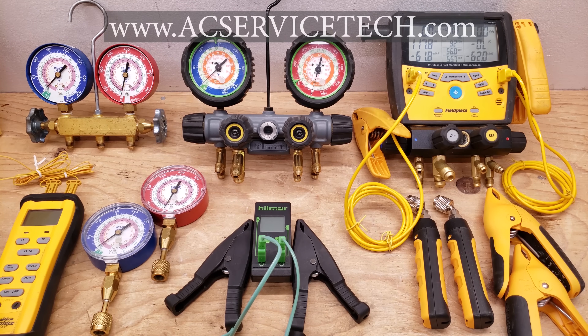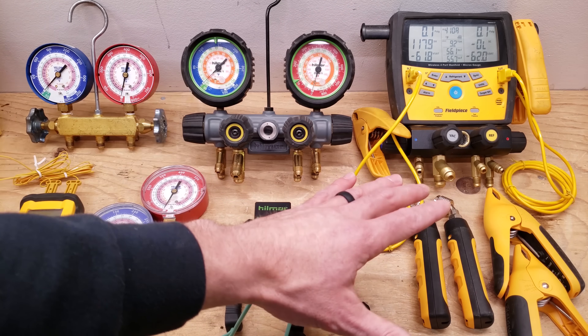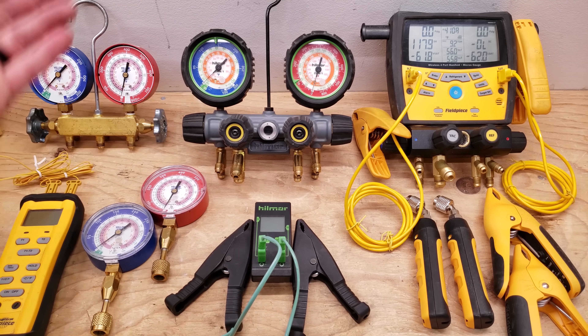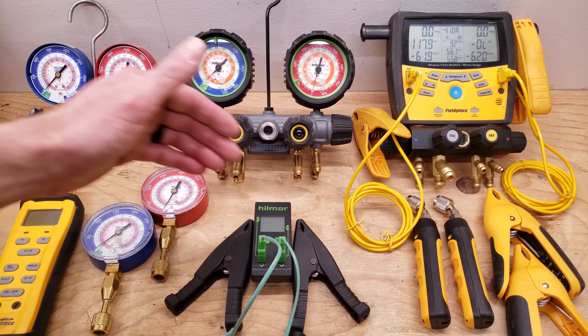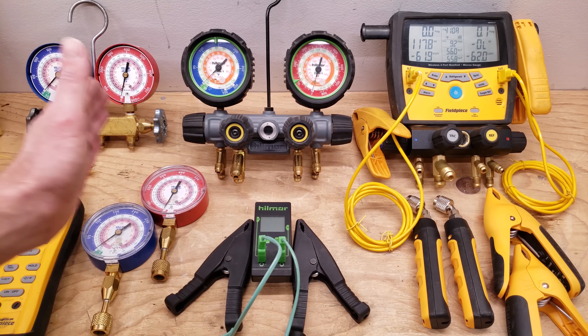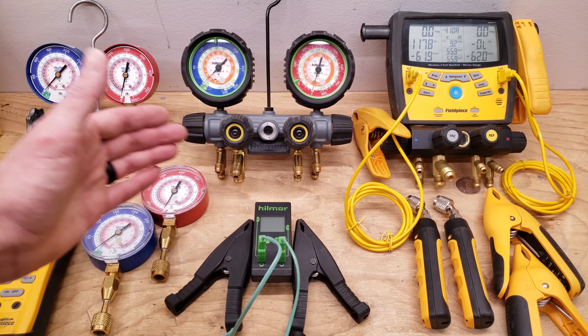Hey guys, this is Craig McGuacho with AC Service Tech. Today we're going over the evolution of the refrigerant manifold gauge set and why each of these are different. I get a lot of questions from students and also from YouTube comments about what's the difference between these manifolds and which one should I get first when I'm starting out in the field. I'm going to go over each of those points and reasons for why things have changed the way they have.